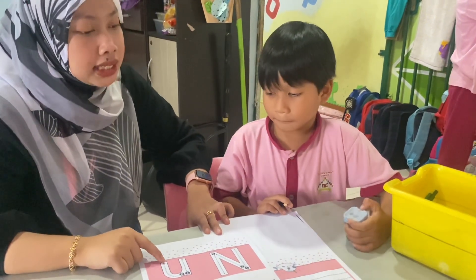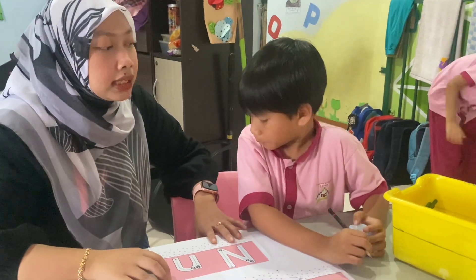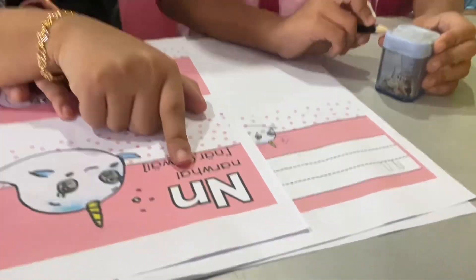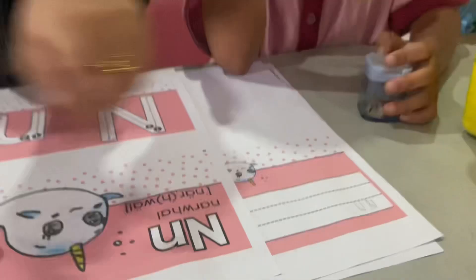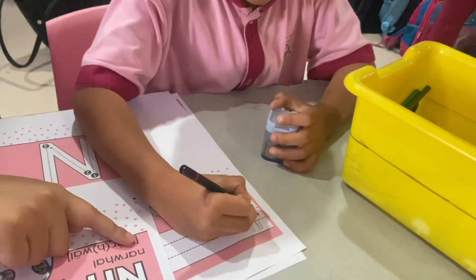N, this is T. Okay, so teacher wants Asif to copy with me. Write the animal name here. Okay? Me.